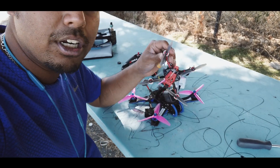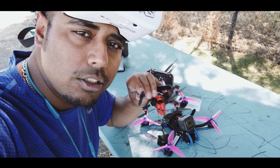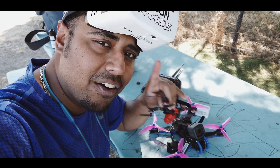If you liked this presentation and thought this review of the Happy Model Sailfly X was helpful, do give me a thumbs up, like, and subscribe to the channel for more updates. Take care — see you again on another episode.